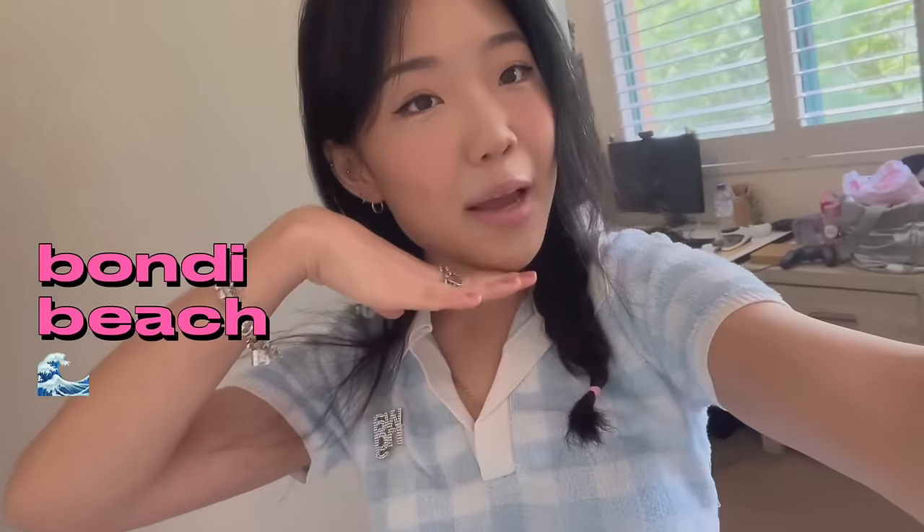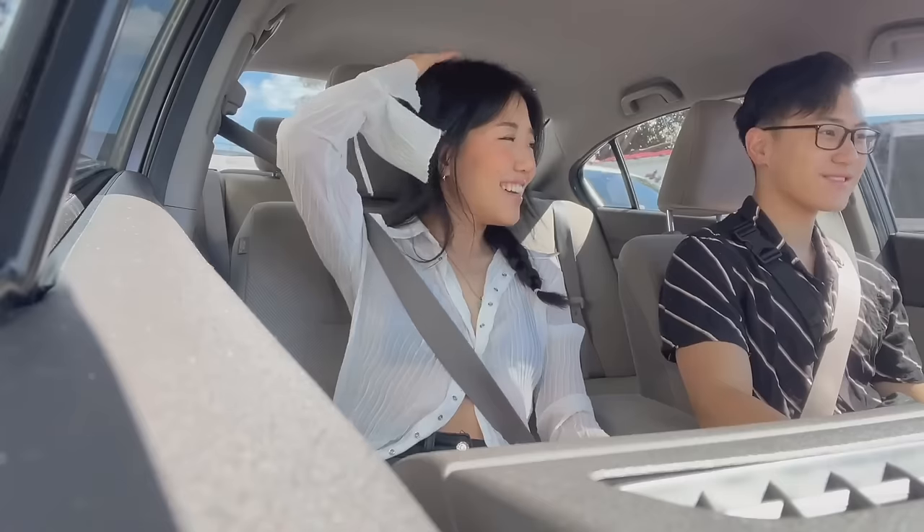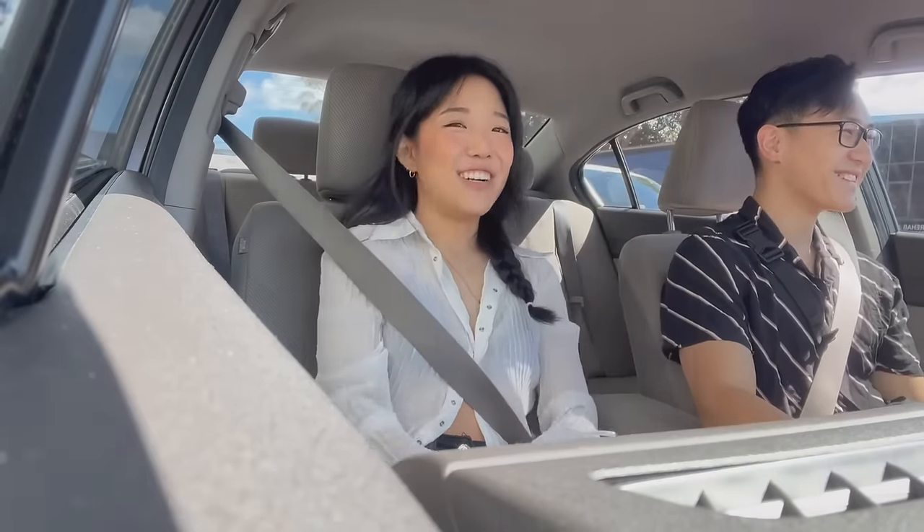Good morning guys! Today is day three and we are going to Bondi Beach — I'm so excited! Today is actually sunny, so before it gets gloomy again we're going to do a beach day. It's probably going to be too cold to get in the water, but hopefully I can tan a little and soak up the sun. We're currently packing and then we shall get going.